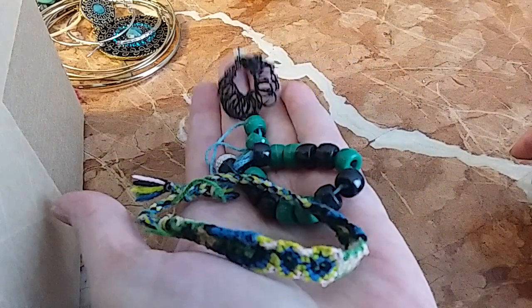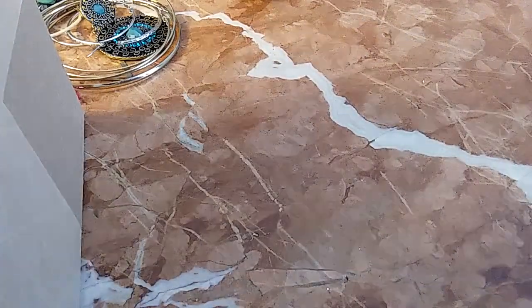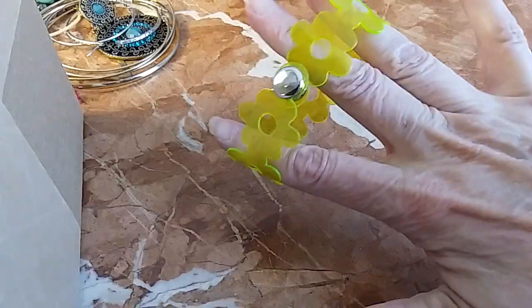These three here, I'm just going to put in the hobby lot. Here's another one — we're going to add that to the hobby lot as well.